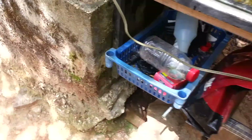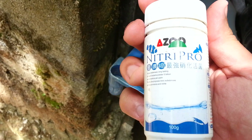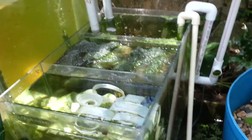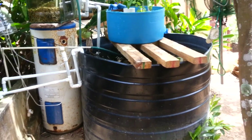For these filters to work properly, I bought this Nitri Pro bacteria. It looks really good — I've been running it all the time. I'm just adding a little bit into all the filters and they're running really well. The tanks are yet to fully clear up because there was a significant amount of algae, but they are clearing up more and more each day.